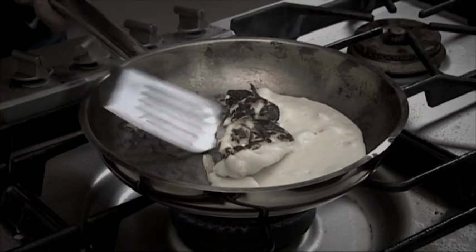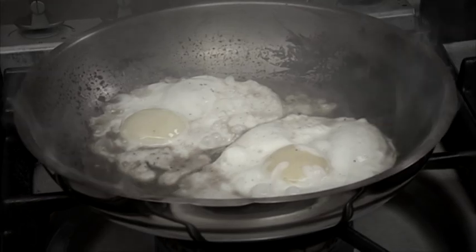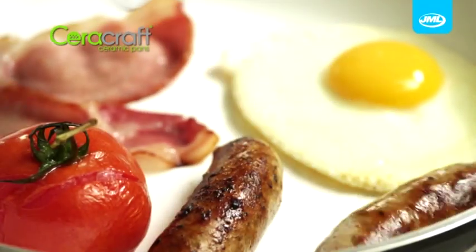Fed up of cooking with pans that keep sticking? Are you forever scraping and soaking old pans to get them clean? Are you sick of burning good food? Stop using all that extra oil, butter, fat and grease. Wouldn't you like a pan that doesn't stick and that's easy to clean?